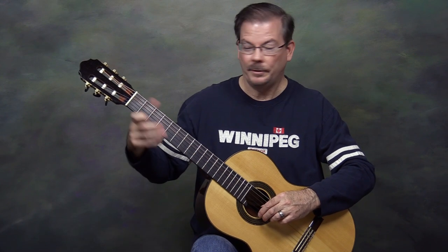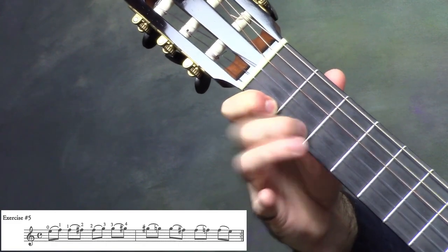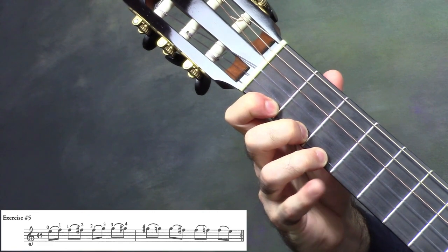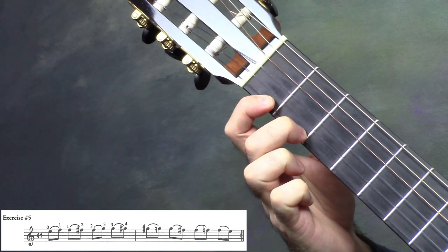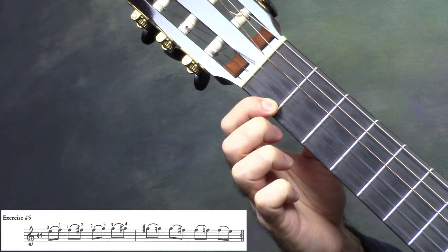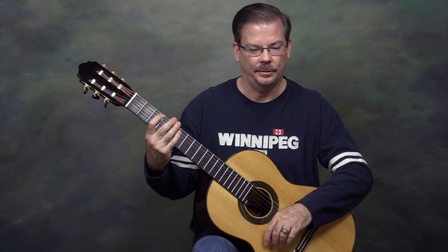Starting with the open first string: hammering down 1, plucking 1, hammering down 2, plucking 2, hammering down 3, plucking 3, hammering down 4. Then plucking 4, pulling off to 3, plucking 3, pulling off to 2, plucking 2, pulling off to 1, plucking 1, pulling off to the open string. The book says to practice this exercise on different strings, and you could play it across all 6 strings.